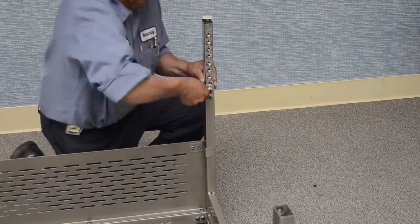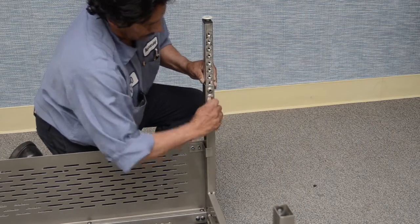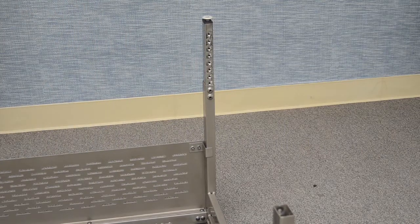Once the table is inverted, double check to make sure each lower leg has been properly adjusted and secured before putting the table into service. Final leveling can be made by adjusting the table leg glides.